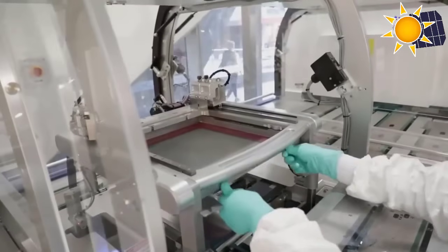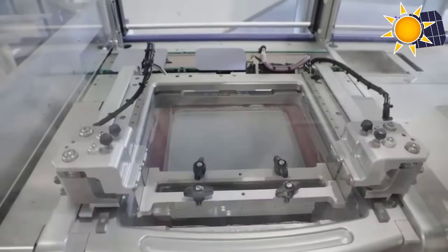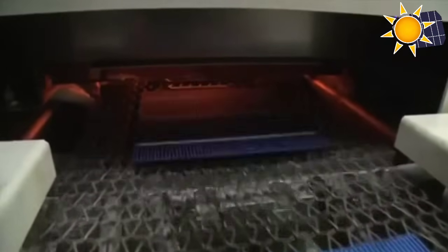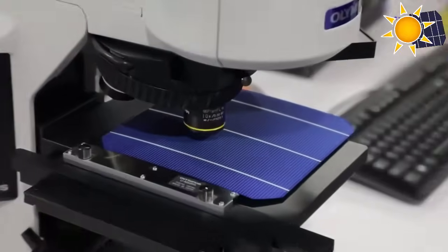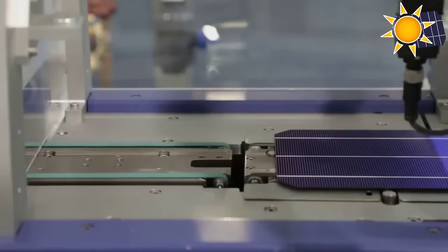Metal conductors, typically made of silver or aluminum, are screen printed onto the wafer to create a grid-like matrix, ensuring uniform distribution of electrical current. The wafer is then treated in a high-temperature furnace, where phosphorus is diffused into the surface to create a negative electrical charge. This, combined with the boron-doped region, forms the essential PN junction necessary for solar cell operation.